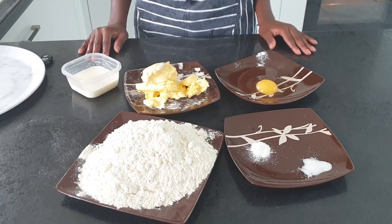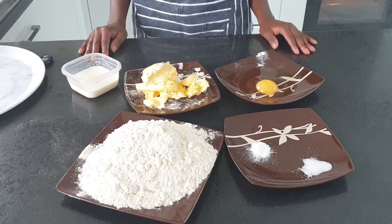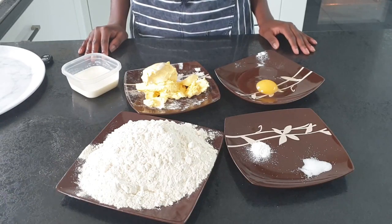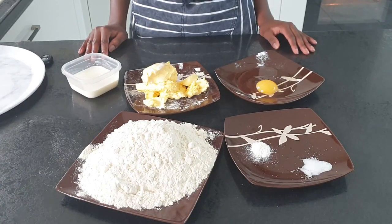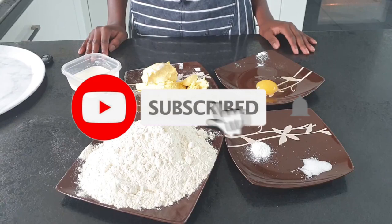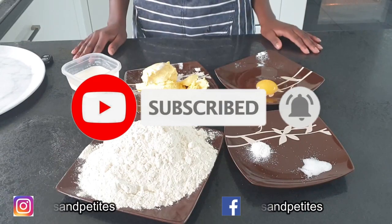Hey guys, welcome back to my channel. Today I'll be showing you how to make a meat pie slash beef pasty. It is a short cross pastry filled with seasoned minced beef and vegetables. To support me, like, subscribe and follow me on Instagram and Facebook. So let's get on with the video.